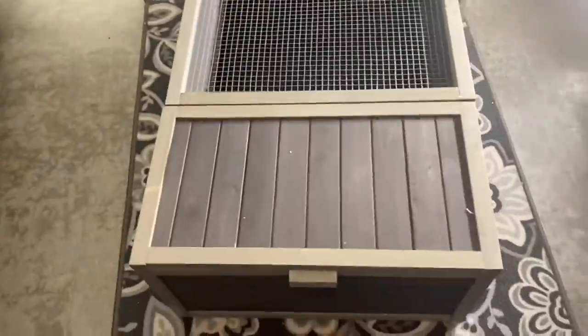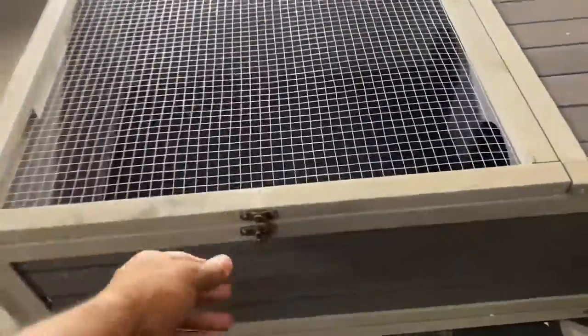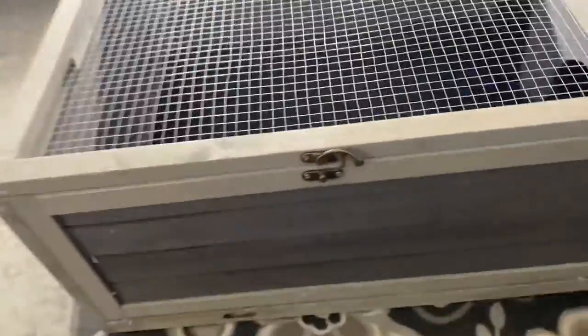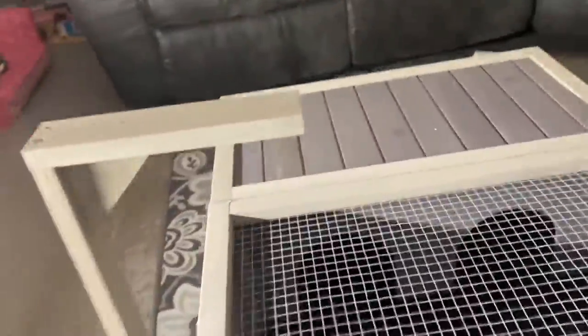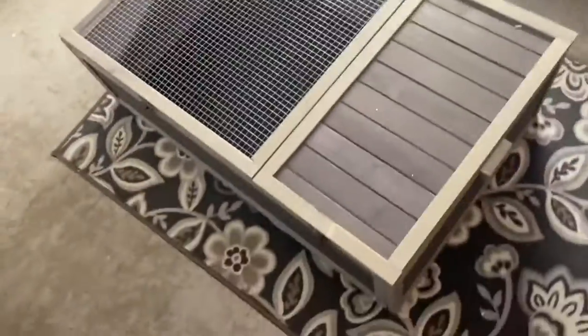There's a little latch here that goes up, another little latch here that goes up, and there's a little tray here that comes up high. And I guess that's where you hang the heat lamp, the lighting — whatever is necessary for the animal, for the reptile.